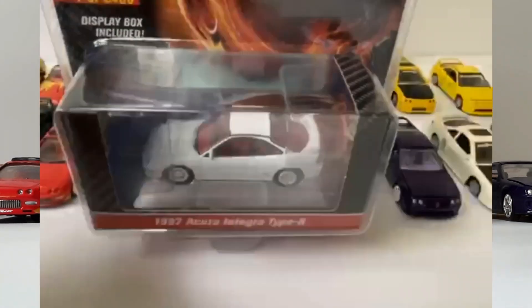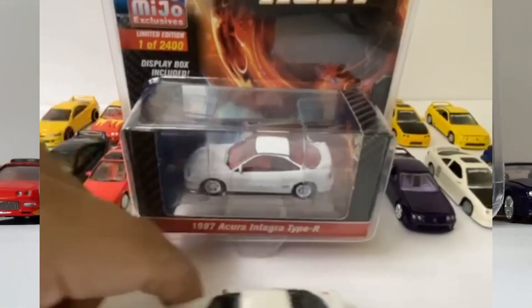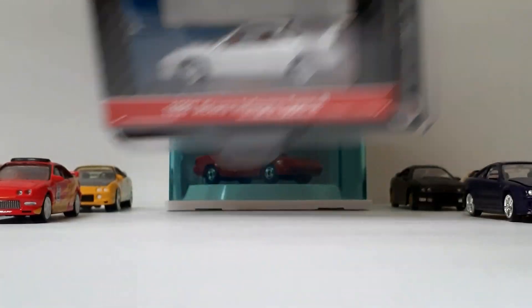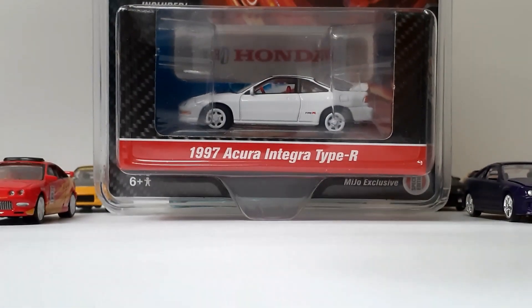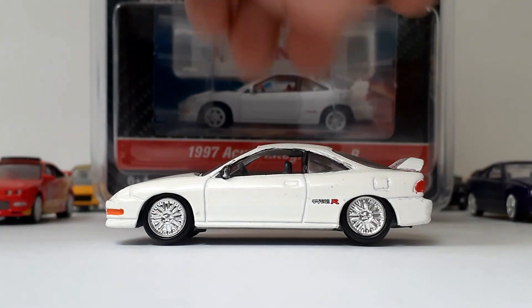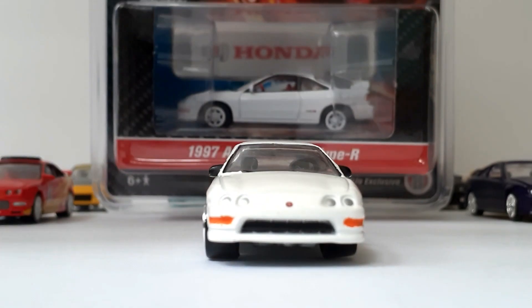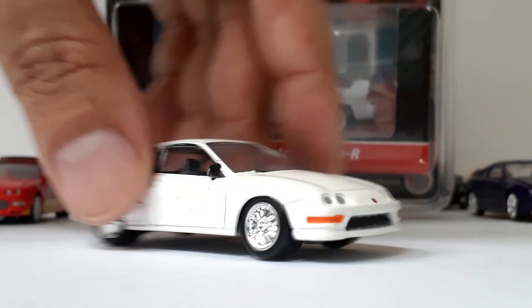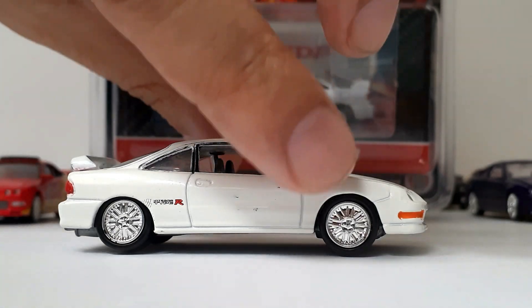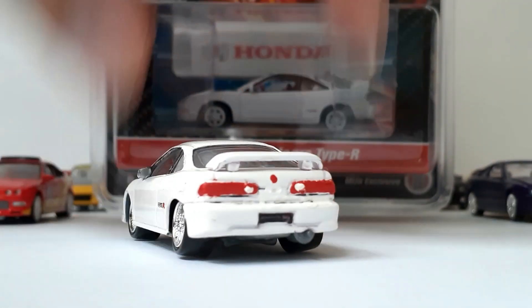Let's take a look at the back — if you want, you can pause and read all the good information. I also want to mention this vehicle was previously released by Johnny Lightning, which we have right here. You can see the front, side, and back. I bought it kind of messed up so I have to fix the back a little bit.